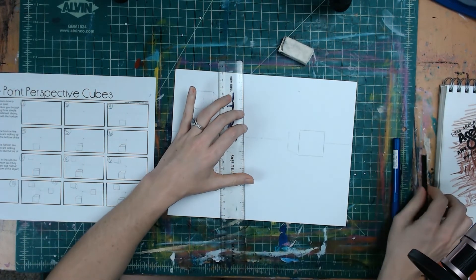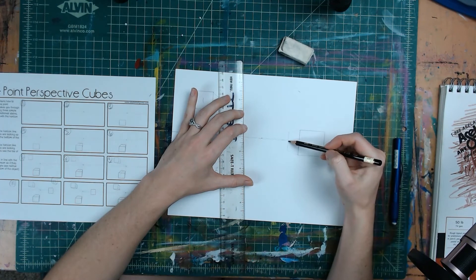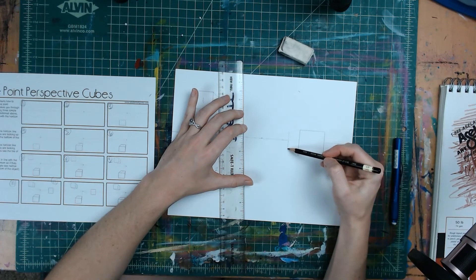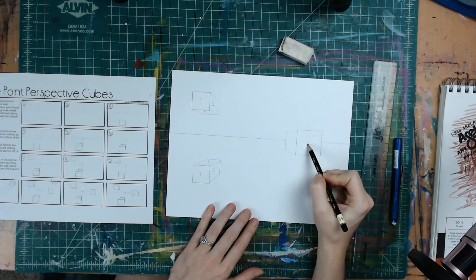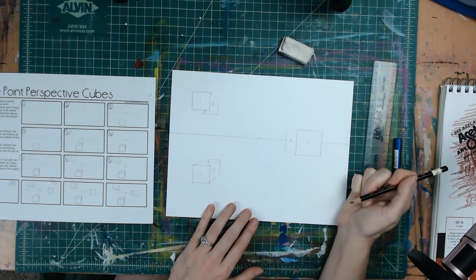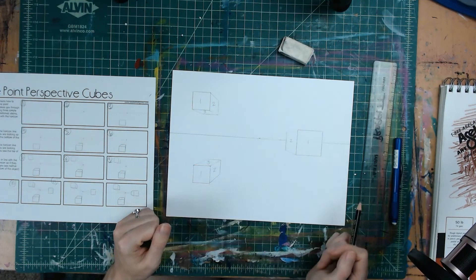Erase the horizon line out of the cube shape — it'll make more visual sense once it's removed. It's almost impossible to erase it without taking out some of the cube lines, so just go back in and redraw those. Now we have a cube that is on the horizon line. For this one, you can only see the front side and the left side — you cannot see the top or the bottom. It depends on where you are relative to the horizon line as far as how much of each shape's faces you can see.